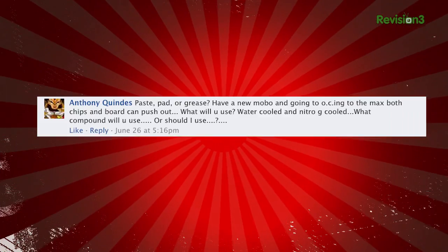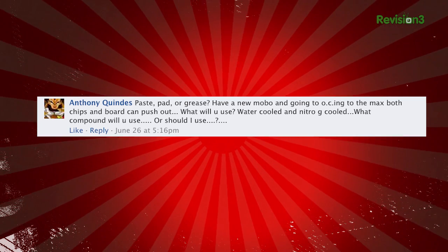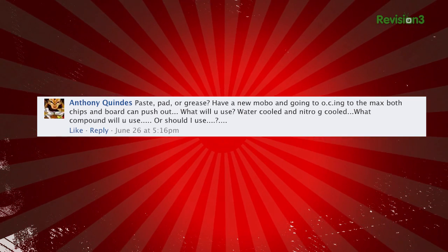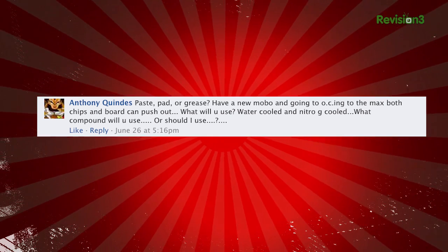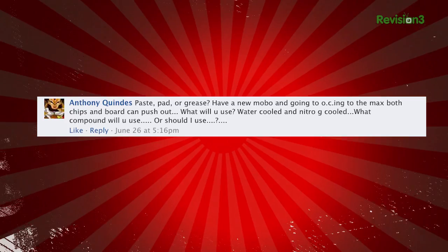Anthony posts on Facebook: paste, pad, or grease? I have a new MOBO, and I'm going to overclock the thing to the max. Both chips and the board can push out. What do you guys use — water-cooled or nitrogen-cooled? What compound should I use? How are you going to cool a CPU? A thermal compound, whether it's grease, paste, pad, or just a dollop of mustard, isn't nearly as important as applying it correctly.